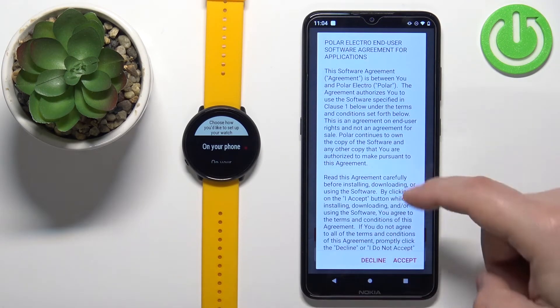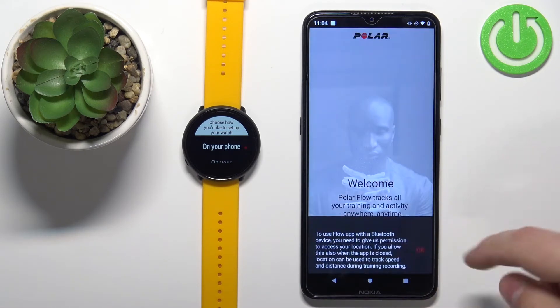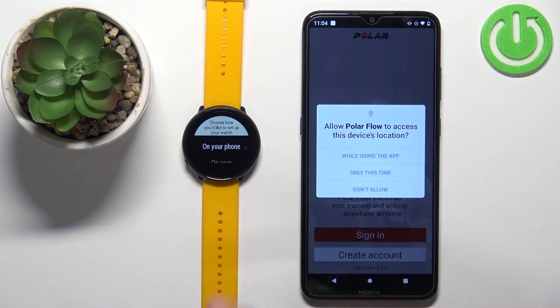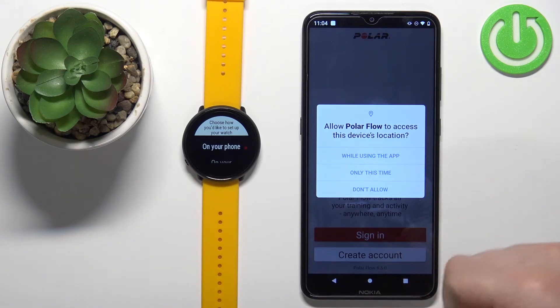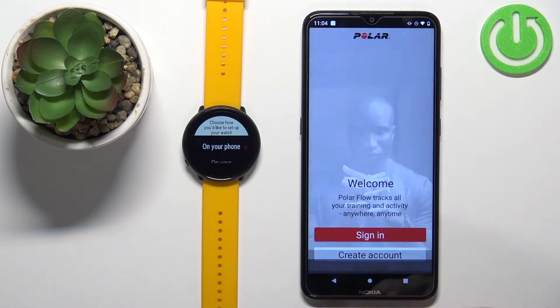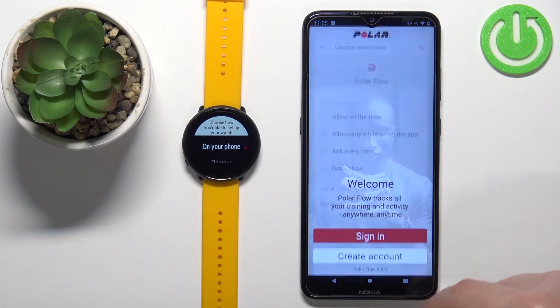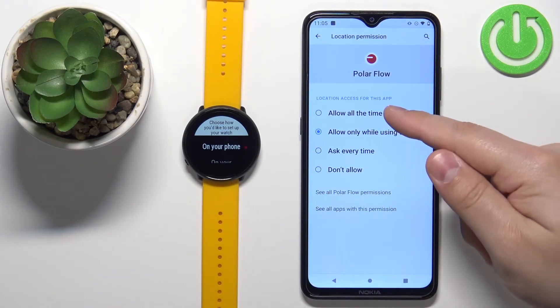In the app you'll get a couple of pop-ups. The first one will be about the terms of use — tap on accept. Then you'll get a pop-up about location permission. Tap OK. To pair the watch with your phone, you need to allow the location permission, so tap on 'while using the app.' The app may ask again about location permission — it wants you to allow it all the time, even when you're not using the app.